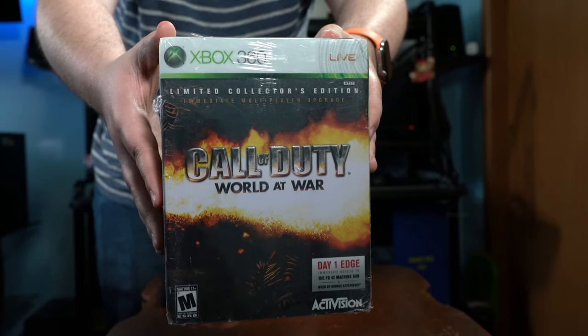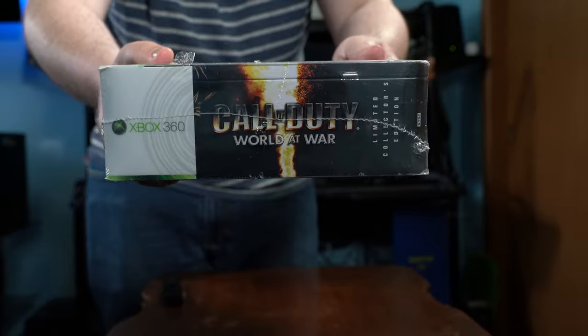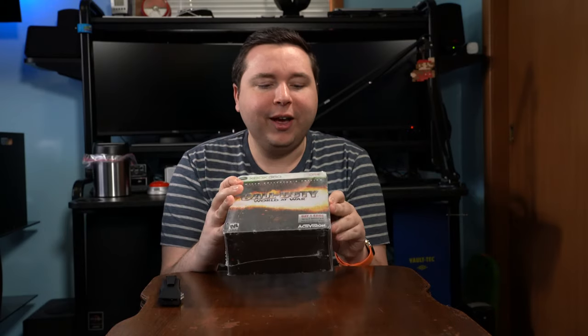With this edition, it actually comes in a collector's tin, so this thing is very, very thick. I've got the Xbox 360 edition here. It's kind of cool how they call out the fact that this game supported Xbox Live — not every game back then did, so I think it's kind of funny that they had to advertise which games had internet connectivity.